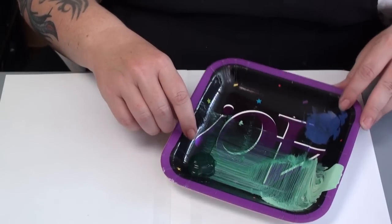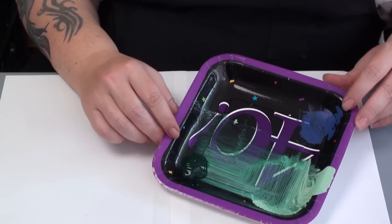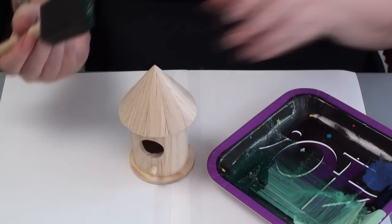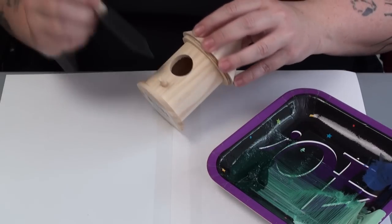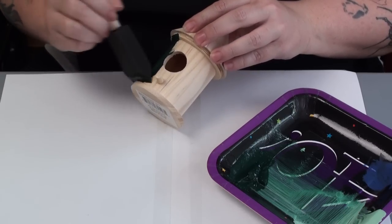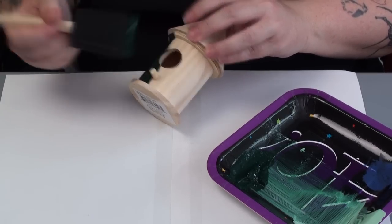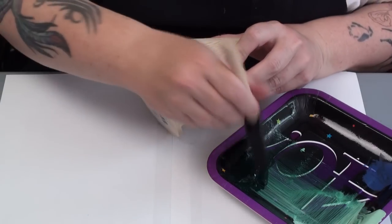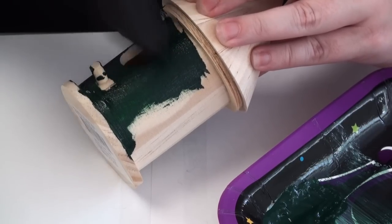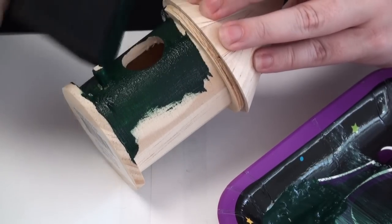I already have my paint in my little palette. We're just going to start painting this — paint it all over. Load up your brush with a good amount of paint and just paint. I'm going to start at the bottom. Of course, the wider your brush, the more coverage you get. Make sure you get the whole thing covered, 100% painted.